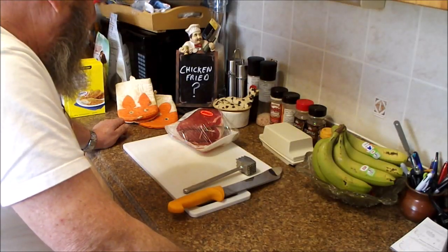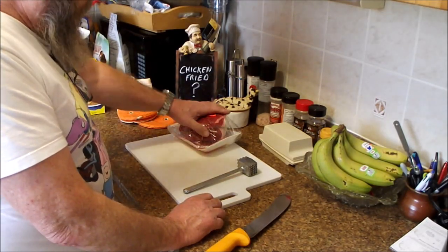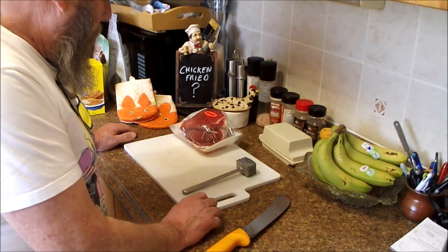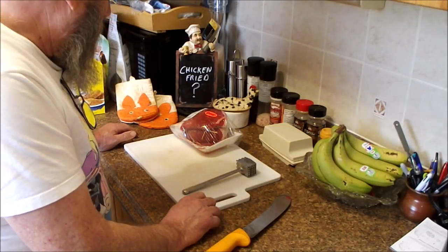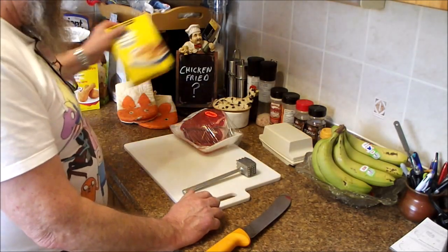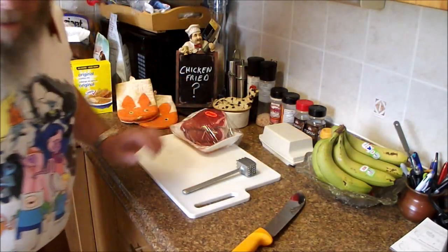My first stab at it is going to be chicken fried steak, but I couldn't get the steak I wanted, so I got a roast, which I'm going to trim up, slice up, and pound out, and then bread like chicken. We even have cheater stuff. I know it's supposed to be just flour, but we'll get there later.